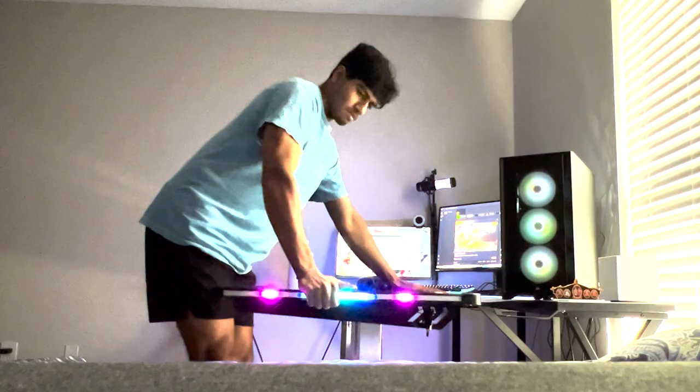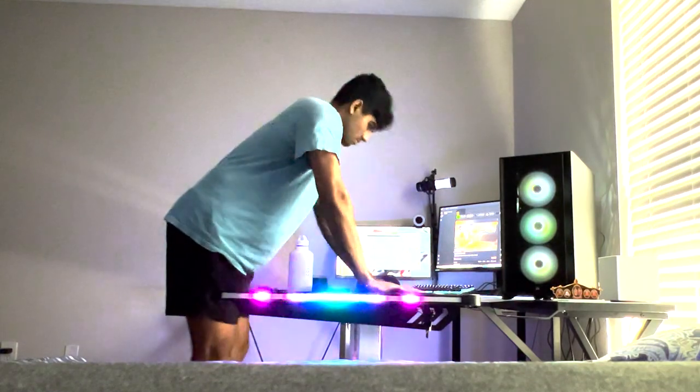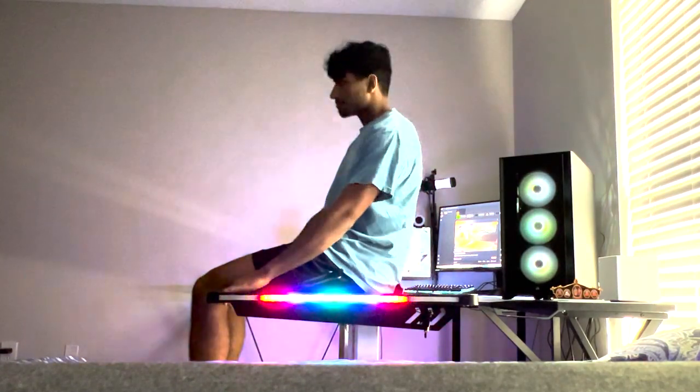I also checked how heavy-duty the desk is — I sat on it and moved it around a bit, and it seems really sturdy. The legs are made of aluminum, so I thought it would be pretty solid, and it is.